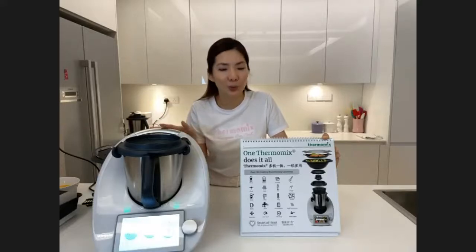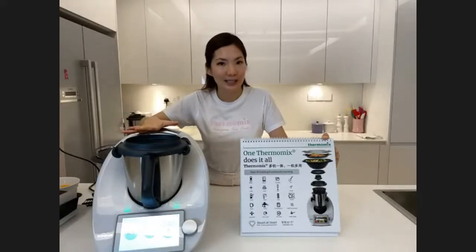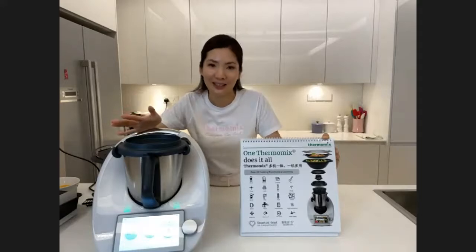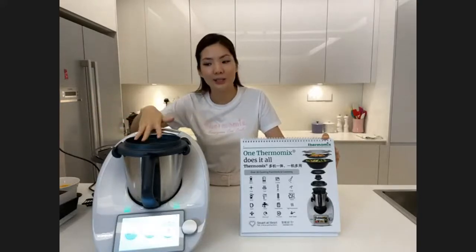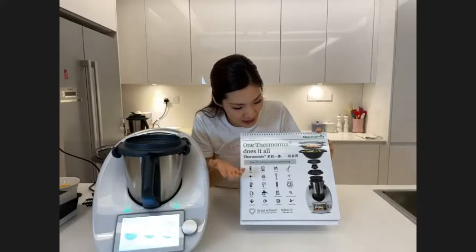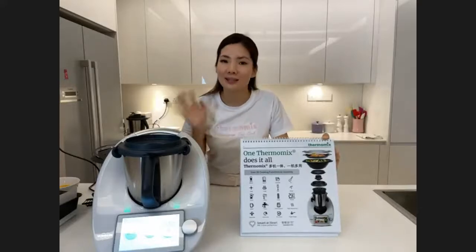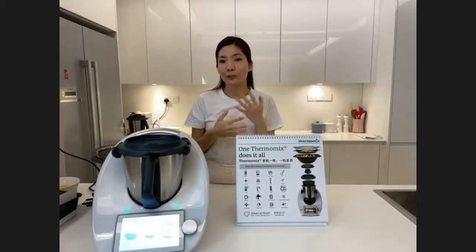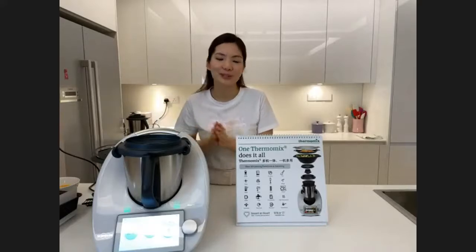After baking you can use the dough mode to clean, and if you cooked something oily like curry chicken, just add one liter of water and one to two squirts of detergent and let the Thermomix clean itself. It detects how dirty the bowl is and heats the water accordingly. There's also a kneading function for homemade breads, high temperature up to 170 degrees, and a sugar stages function — you can make caramelized popcorn right at home.